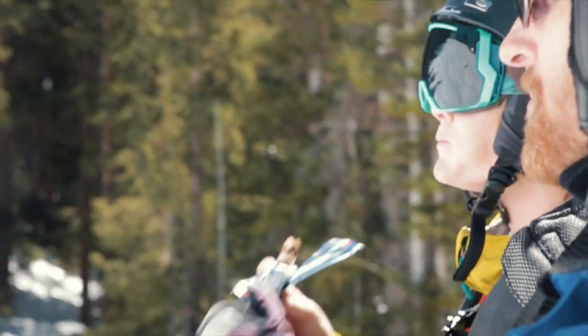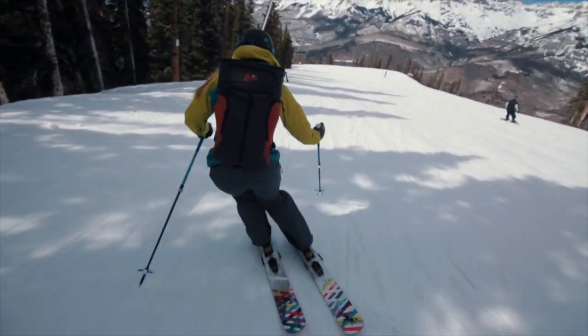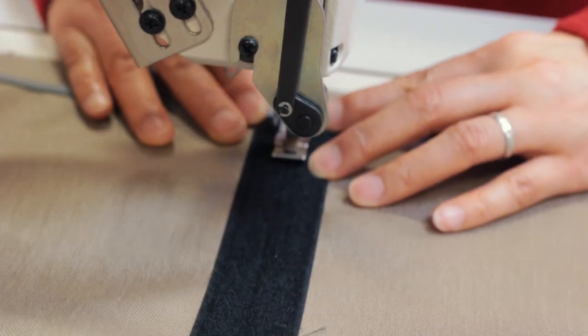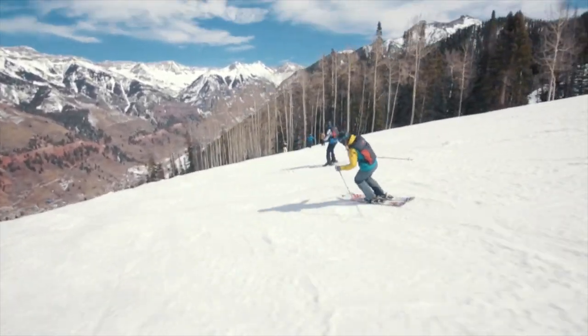If you ride a lift, you need this pack. It liberates you in so many ways. I think it will change the way you ski. We're now ready to go into full production for next season. You're invited to be one of the first people to try a Lift Rider.